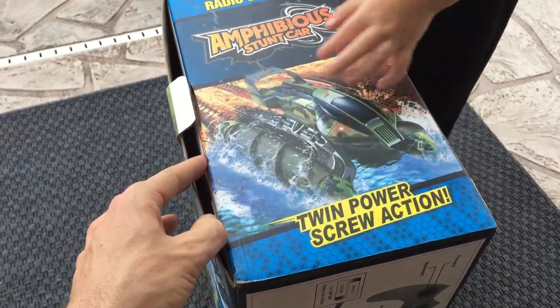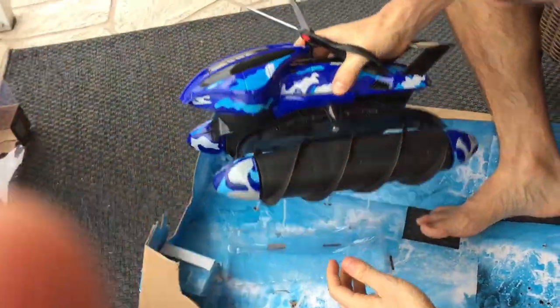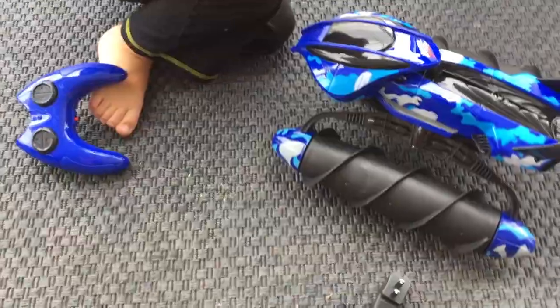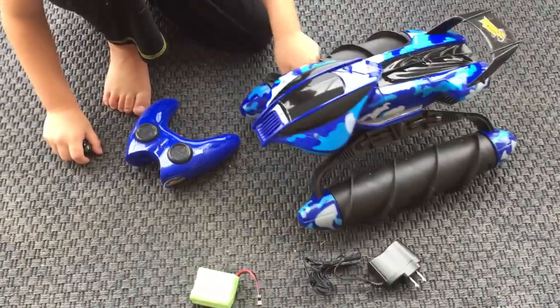All right, let's open it up. Twin power. I was just trying to get it. It's okay. And I got that for my birthday. Comes with a charger and some batteries — batteries are included. We're going to have to charge it, and then we'll be right back and we'll show you this thing in action.